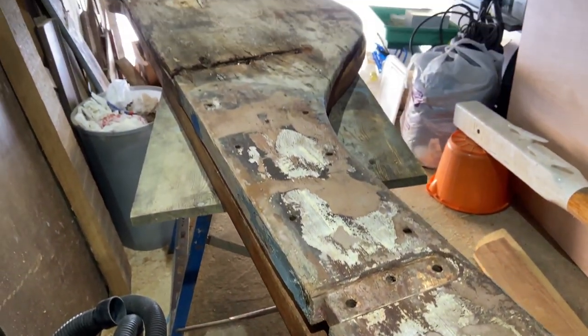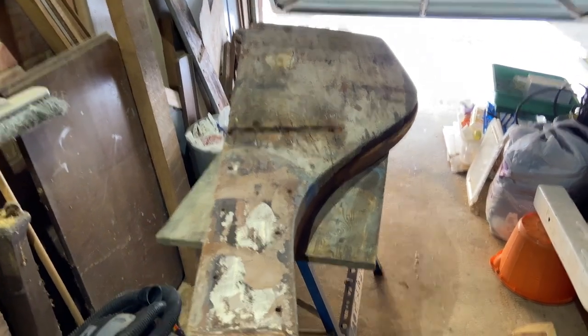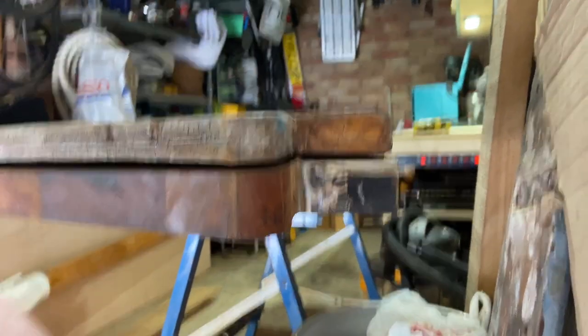She felt very nice on the helm the small number of times I was able to sail her, so I didn't want to change the shape or the weight of the rudder too much. All in all, the thickness of the new rudder is still quite a lot thicker, so I've got a bit of planing to do to bring it down to the right thickness, but it's pretty close.